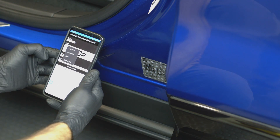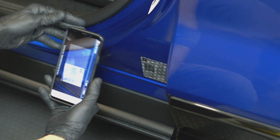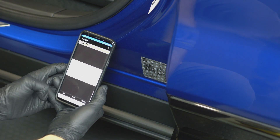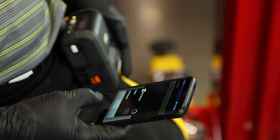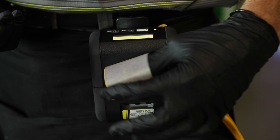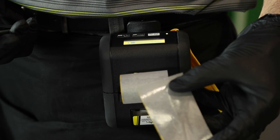Use the Insta-Etch smartphone app to scan the vehicle barcode to produce a custom stencil within seconds. Inspect your stencil and take note of the shiny side of the stencil paper.